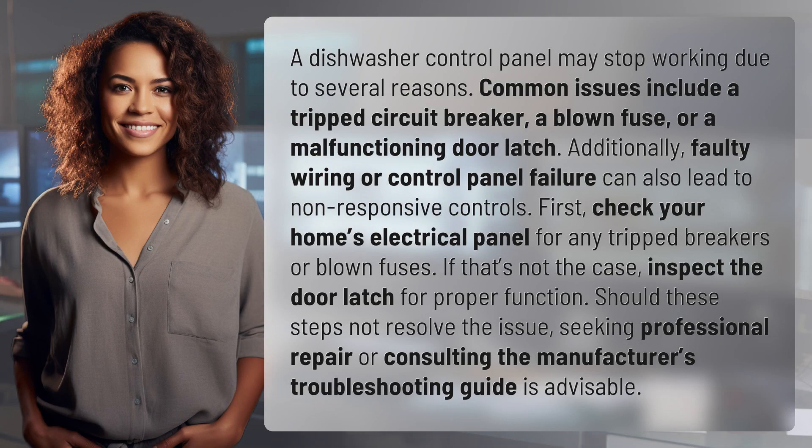A dishwasher control panel may stop working due to several reasons. Common issues include a tripped circuit breaker, a blown fuse, or a malfunctioning door latch. Additionally, faulty wiring or control panel failure can also lead to non-responsive controls.